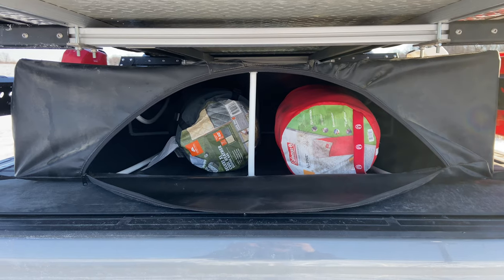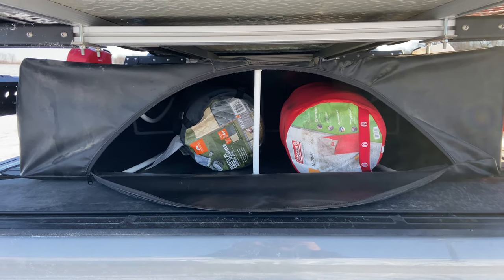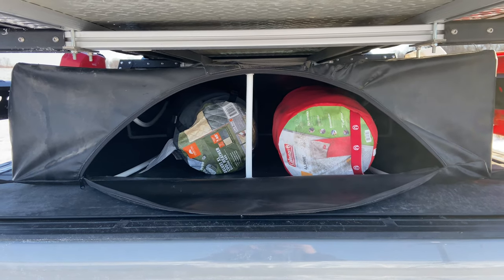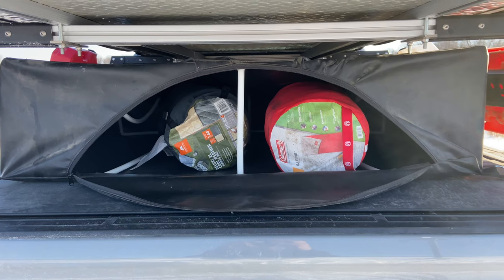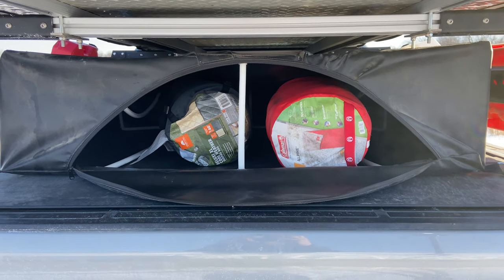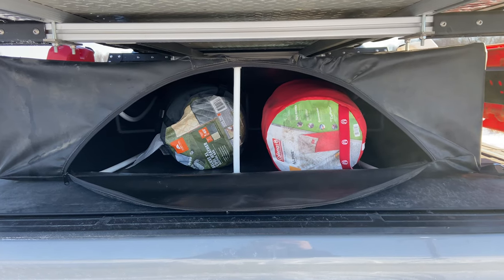This bag works really, really well and we're totally happy with it. I don't always have to take it along, but when we're out and about I definitely want it when I have more than just the two of us on a trip, or when we go with my daughter, or when we're going on longer extended trips — it's definitely nice to have.